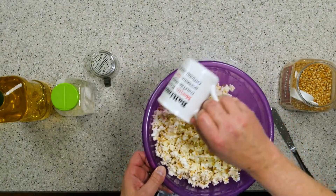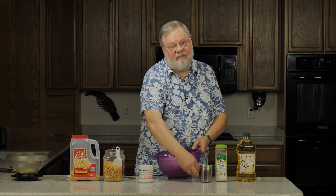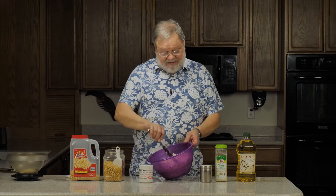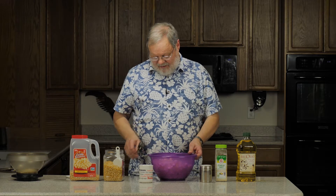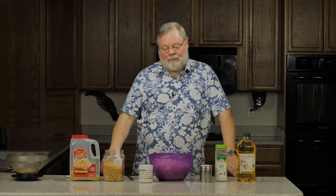Because it doesn't get absorbed as much as butter, add a little bit more salt now and mix it again. When you eat it, you'll want to have some paper towels on hand because it does get your hands a little bit oily. But is it worth it? It is really good. Mix it really good. Very quick and easy, and yet really good and better for you than butter. So try some — and that's good popcorn.